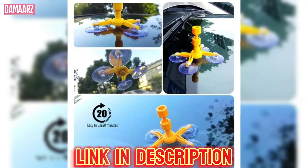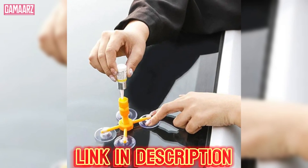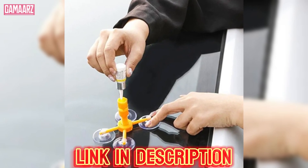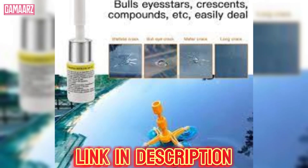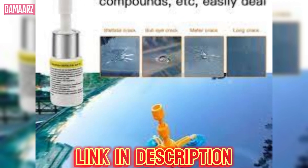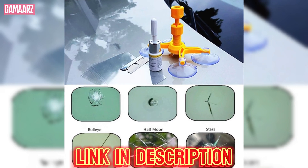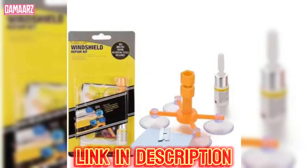The effectiveness of the DIY Windscreen Crack Repair Kit largely depends on the size and severity of the crack. For small, superficial cracks, the kit performs admirably, effectively sealing the damage and preventing it from spreading further. The resin is designed to bond with the glass, restoring a measure of structural integrity to the windscreen.